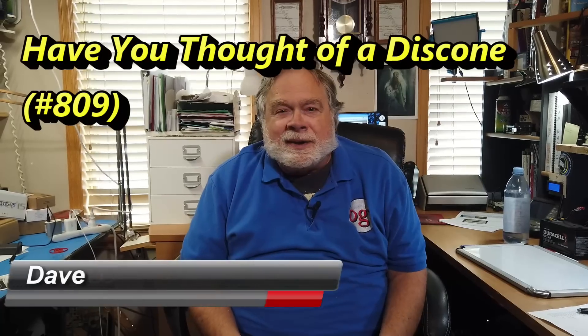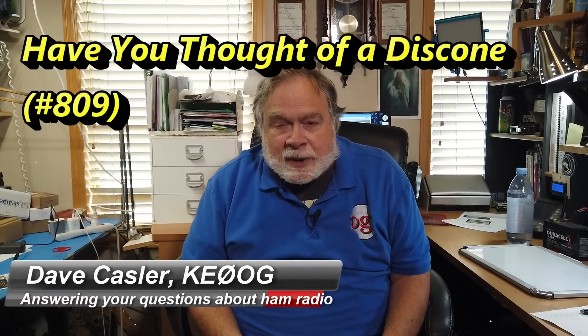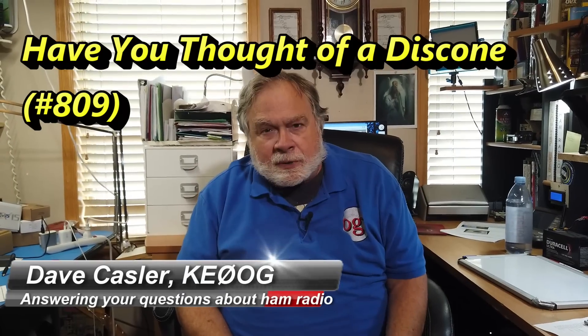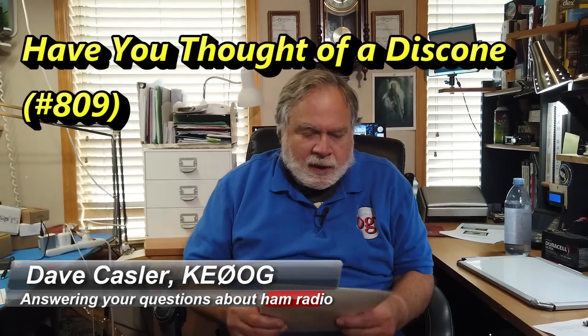Hello, Uggies Worldwide. I'm Dave Kassler, amateur radio callsign KE0OG, here with another episode of Ask Dave. Today's question comes from Ivan, WC2S,